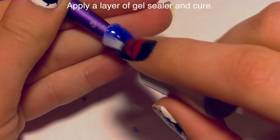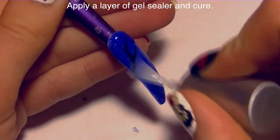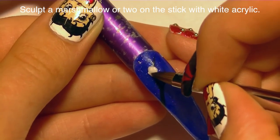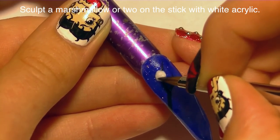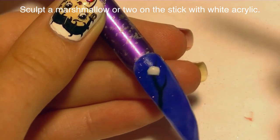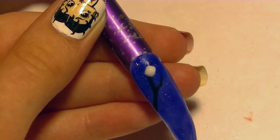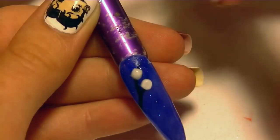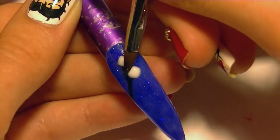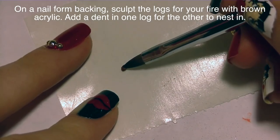On the other nail — the one with the fire — I'm first painting my stick, which is just a V shape with a line, then adding gel sealer and curing. Now I'm adding the marshmallows: I take a pretty small bead of white and place it on one section of the stick, then keep pressing it in on the sides until it's the shape and position I want. Once that's pretty much set, I add the second one and repeat the process, pushing it in so it's got that nice puffy shape.